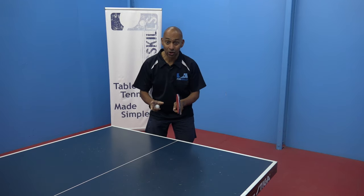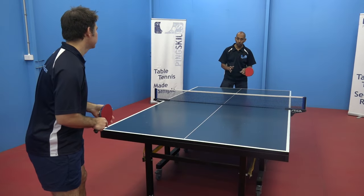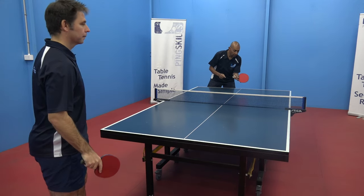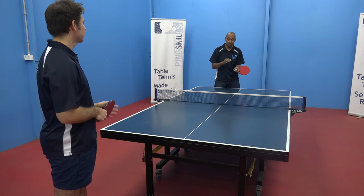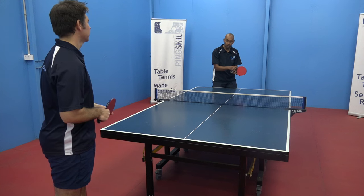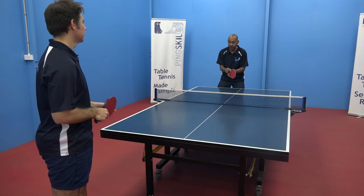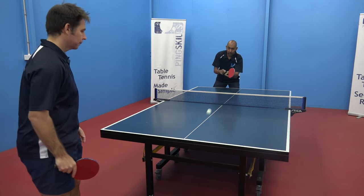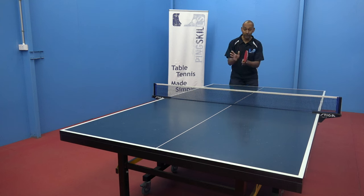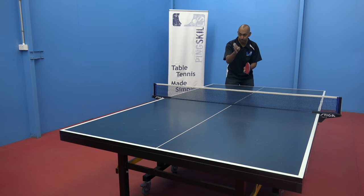Now we're going to work out how to return the tomahawk serve. When Jeff does the tomahawk serve, it's going to spin off my bat out to there. What I need to do is counteract that spin. The best way is by just using the angle of your racket. So what I'm going to do now is turn my racket this way to counteract the spin, and now the ball goes back straight where I want it. The drill now is to get your partner to do some tomahawk serves and work out the angle you need to get that serve back on the table.